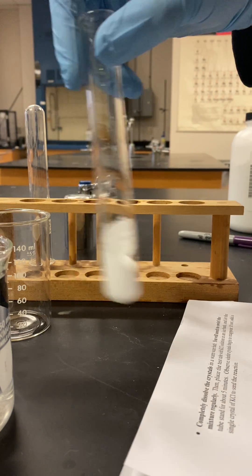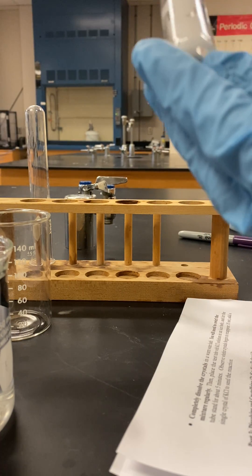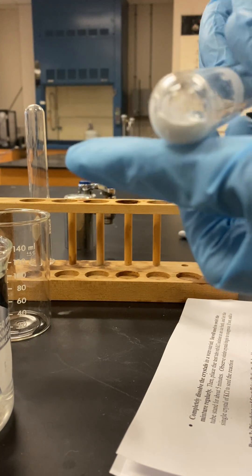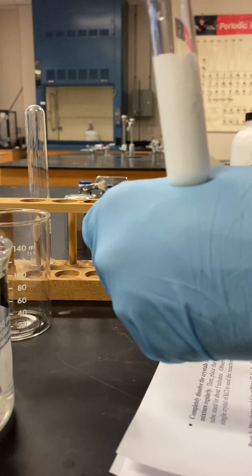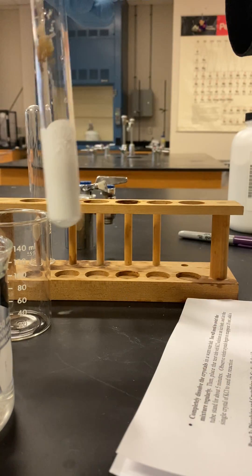We want to record whether or not it's dissolving and note any temperature change. For the most part, it looks like it has dissolved — it's a white solution. No observable temperature change really; it doesn't feel any different to me.